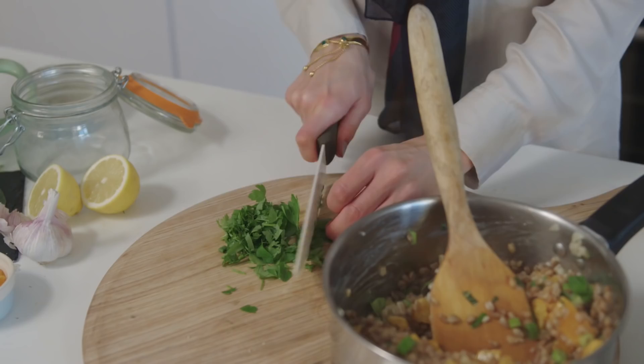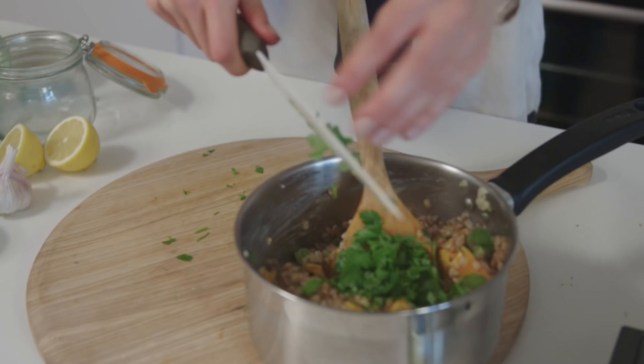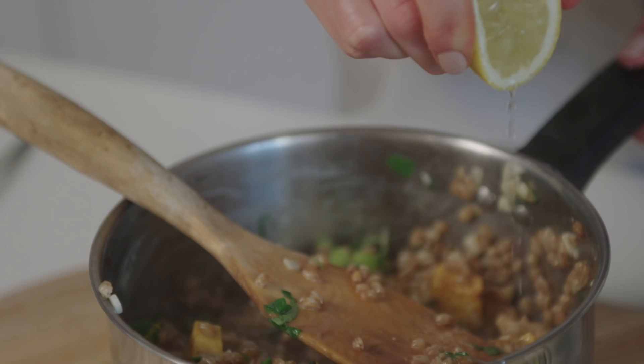That's perfect, I'm really happy with that. I'm just going to add my fresh parsley, which will add a really nice freshness, and a squeeze of lemon as well. And now we're ready to serve.